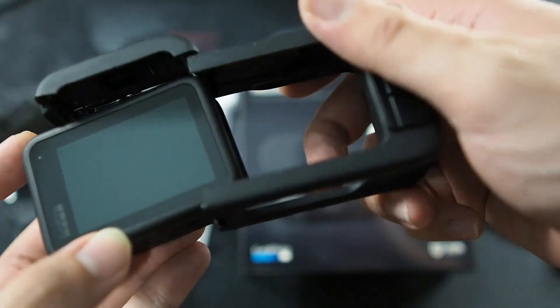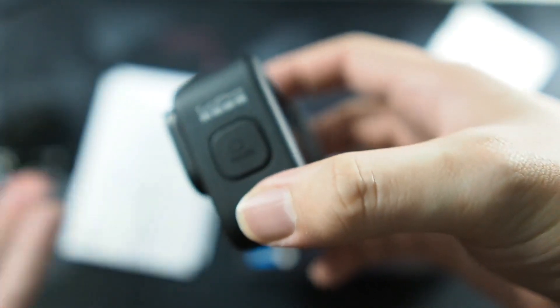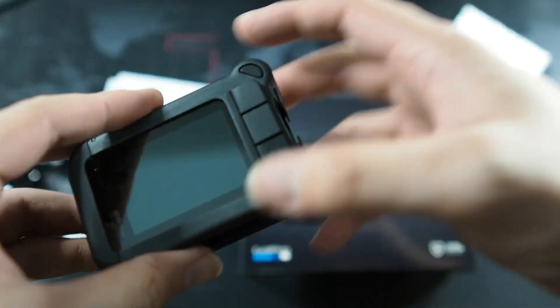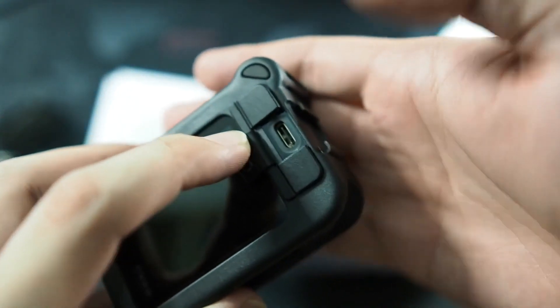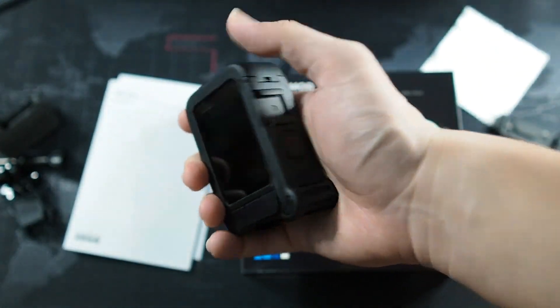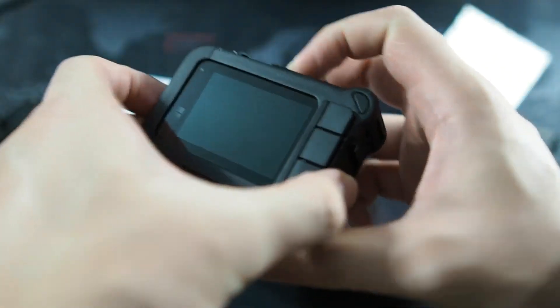Let's install the GoPro Hero 9 Black into the Media Mod — just follow the railings, slides in just like this, and all you need to do is close the flap. It clicks into place and you're good to go. There are also three flaps on the back: the first has the HDMI output, the second has the USB Type-C connector for charging, and the last has the 3.5mm mic input jack. It's all covered so it is weather sealed. It feels really good and sturdy in the hands. I did have to take out my screen protector though, because the side wouldn't sit into the groove — something to note if you're using a tempered glass screen protector.